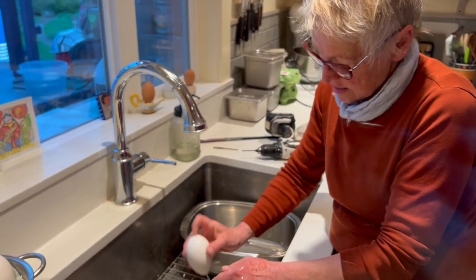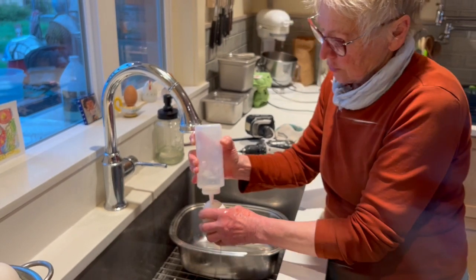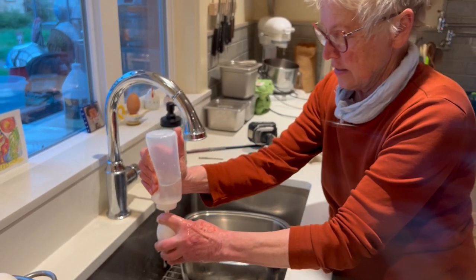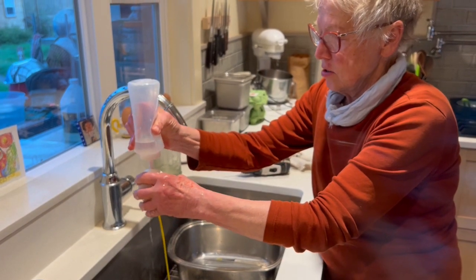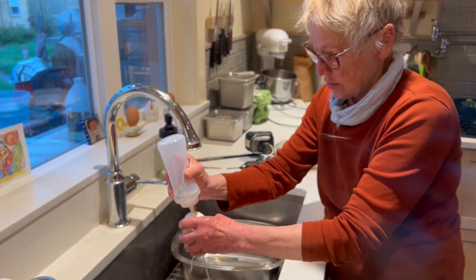Then you drain it. I do a little rinse once everything is out, and shake it all about. Look, there's some more egg yolk in there.